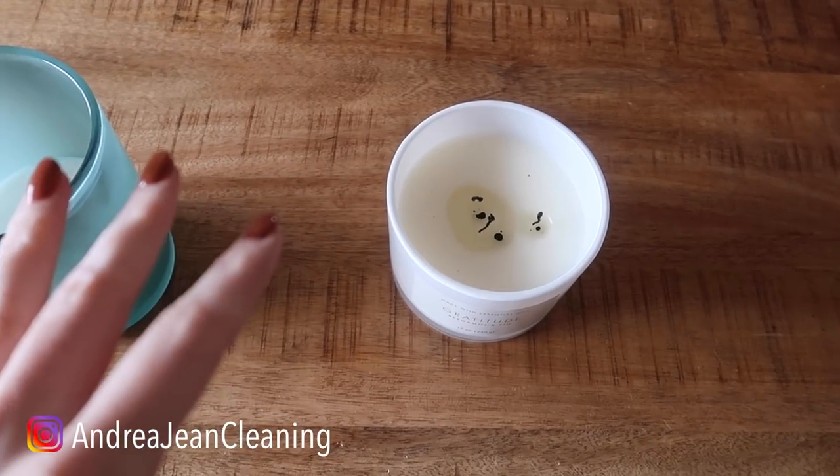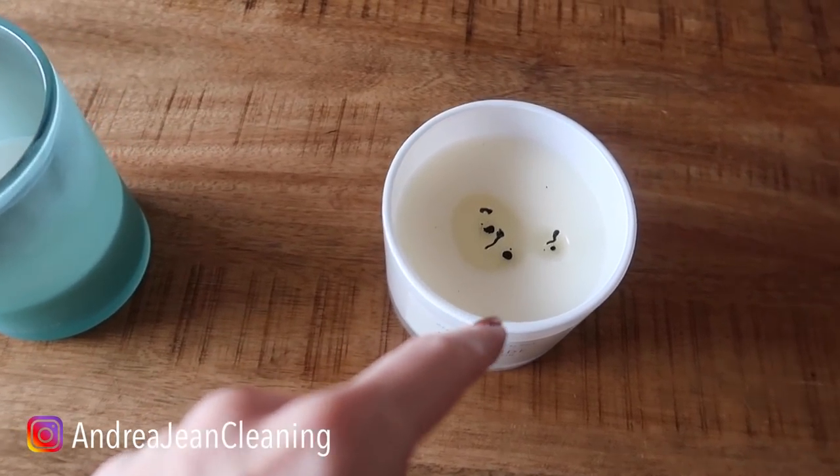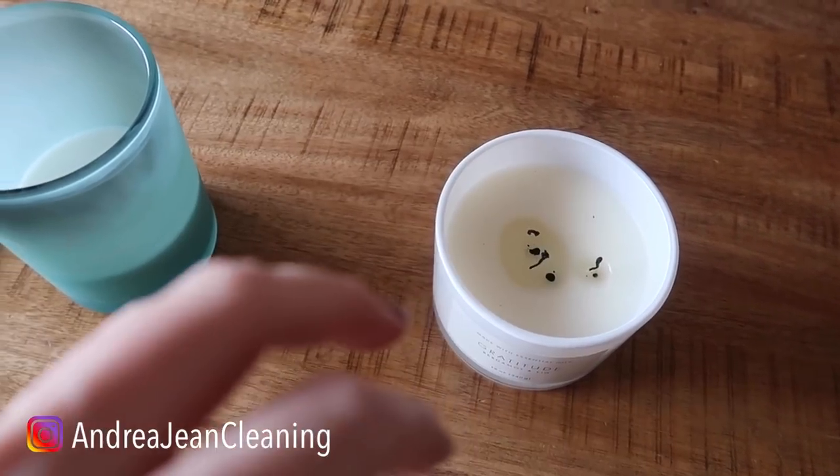Welcome back to energy and cleaning. Today I have a super cool candle trick that is going to save your life. Always be sure to cut your candle wick so that they burn longer and give off less smoke.